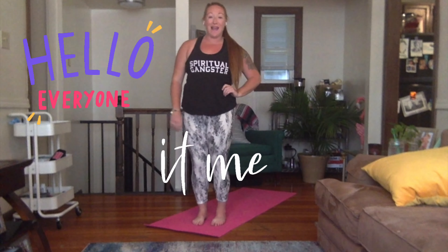Hey everyone, it's me, Coach Mack. I hope you enjoyed some of that breath work as our warm-up. I'm so ready to put our breath practice into our movement today, which is yoga.